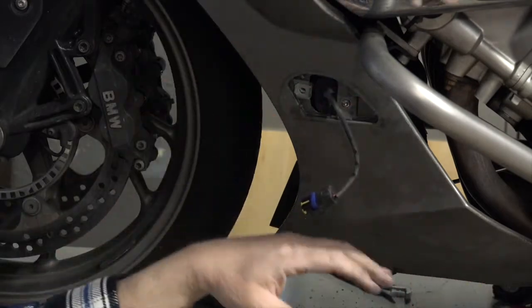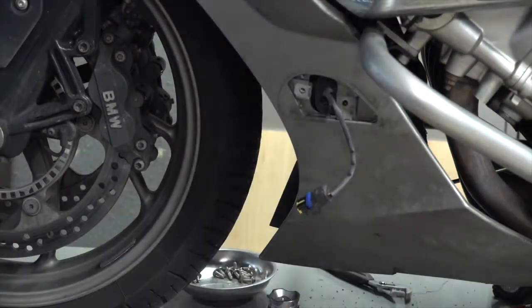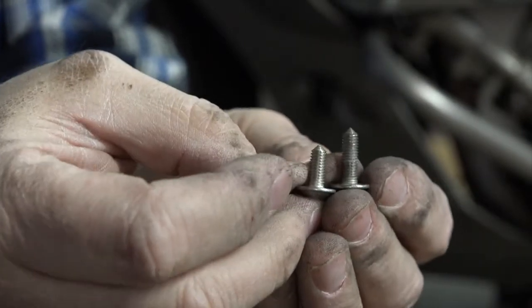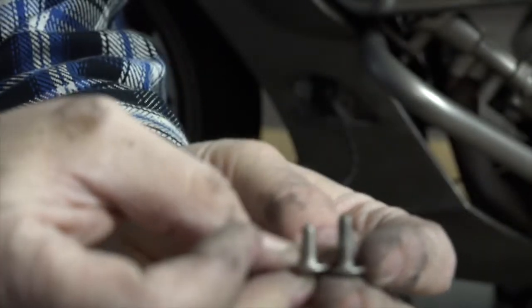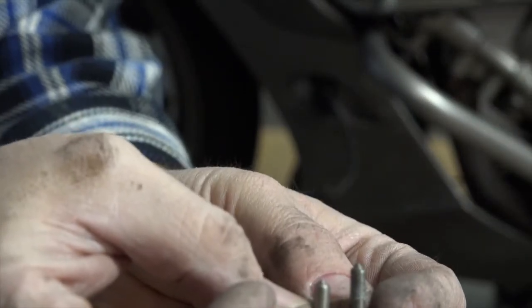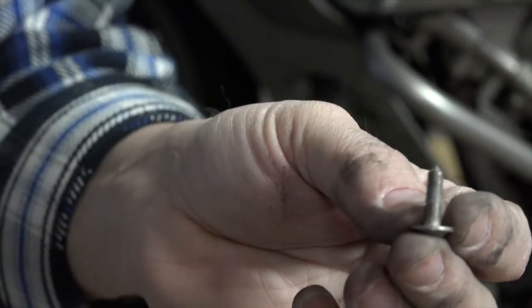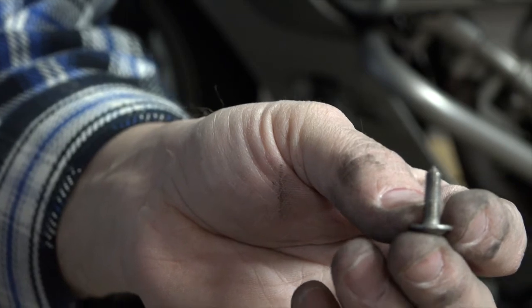This big panel has got to come off next. Let me show you the difference between the two screws I was talking about. The short one — these were for the panel that came off around your little glove box. The longer one is pretty much what we'll be working with on all of the rest of the covers.